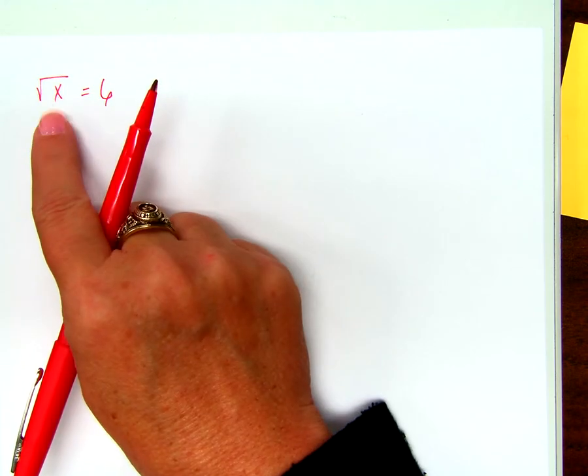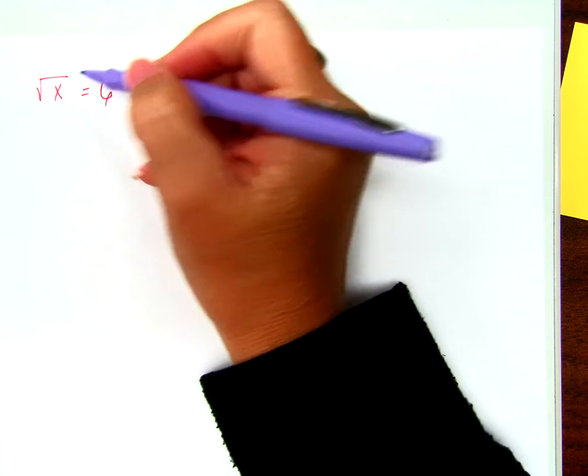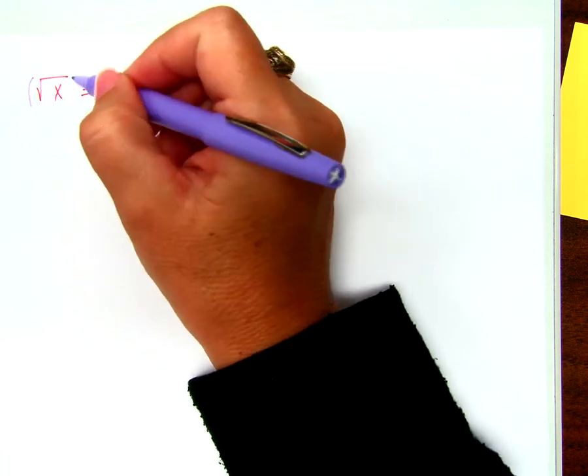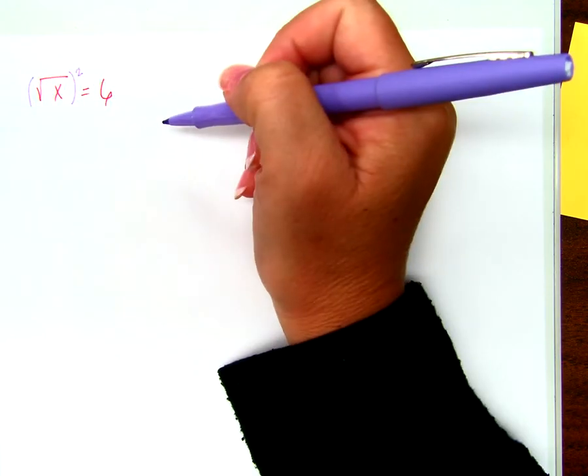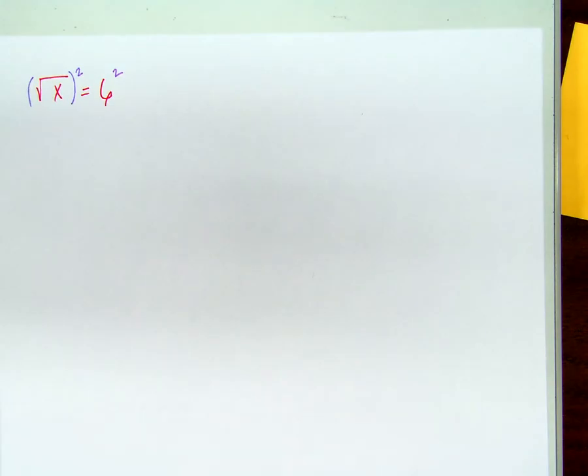How do we undo a square root? We square it, right? What am I squaring — this whole side? I square both sides, don't I? If I don't square both sides, I've changed the value of the problem, and that is not okay.